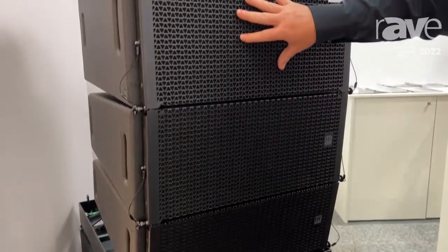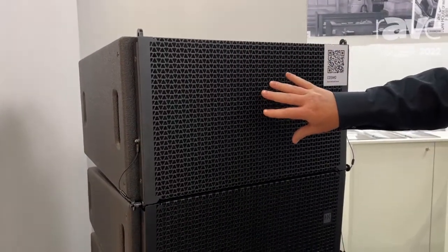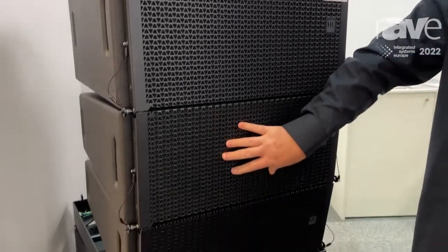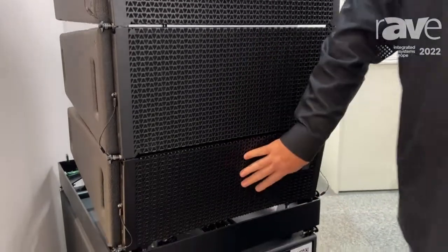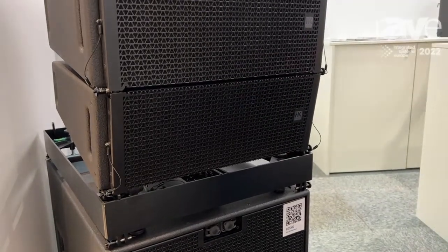We have a double 10 inch with a horizontal dispersion of 60 degrees or 80 degrees, then we have a double 8 inch with a dispersion of 80 degrees, and then we have the double 6 inch for 100 degrees — for wide audiences or downfill applications.